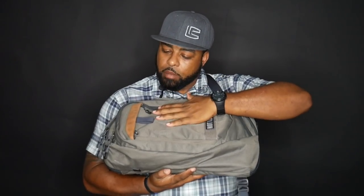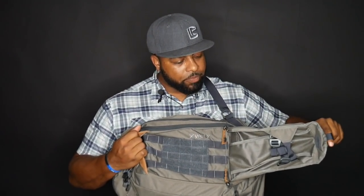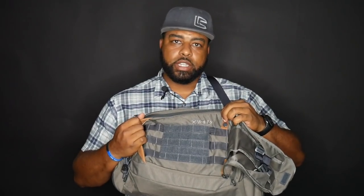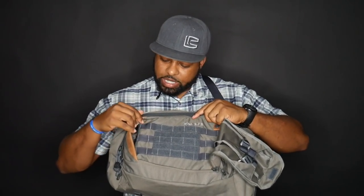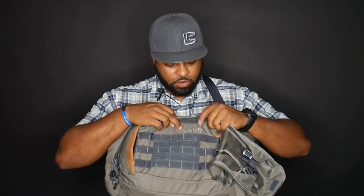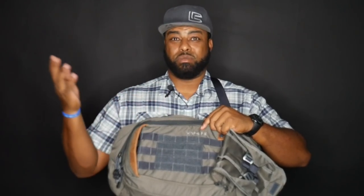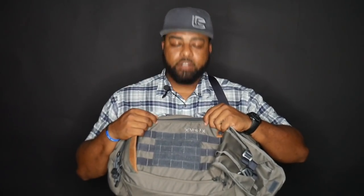We're going to start with the first compartment right here. To access this compartment, there's a little tab — you grab it and pull. It's Velcroed on the inside. Once you open up this compartment, you notice there's MOLLE from end to end, and on the center section you have Velcro. Vertex's logo is right here. I like this compartment because you can put extra magazines, your knife, patches, just whatever you want to put there.